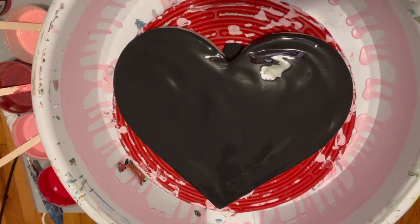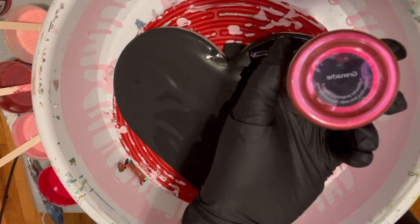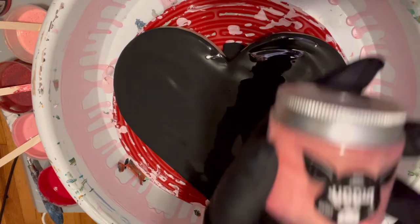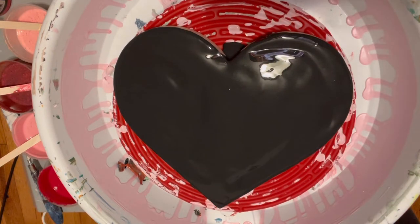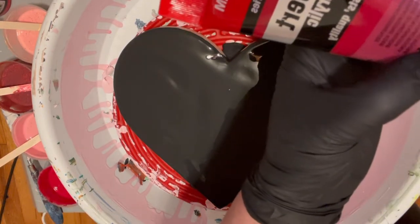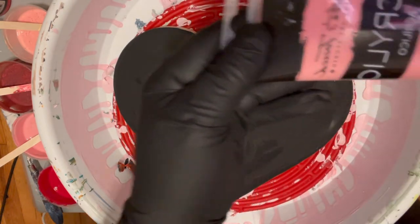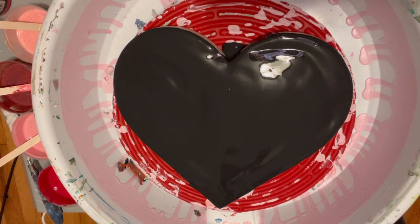Over to the side, the paints I'm going to be using: we have This Little Piggy in Grenache, we have This Little Piggy in Golden Peach, we have Amsterdam Expert Series Quinacridone Rose, and we have Master's Touch in Persian Red, which is really a pretty light pink. Those colors worked so beautifully together yesterday.